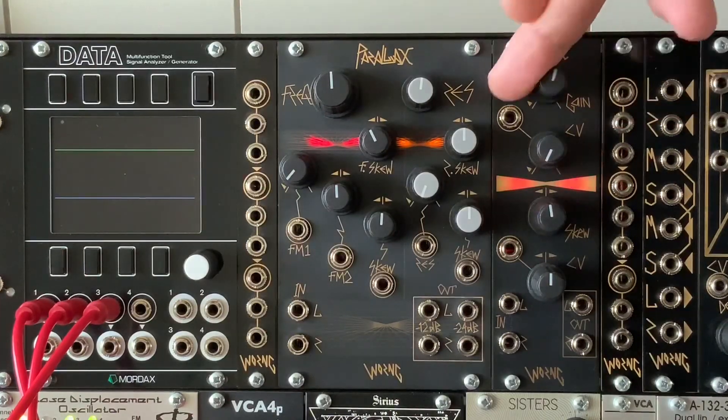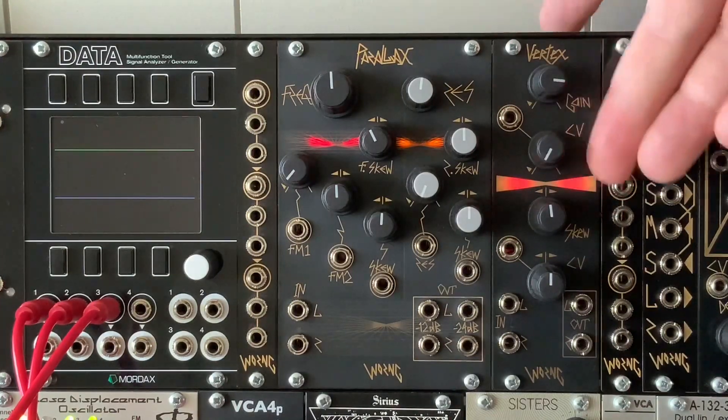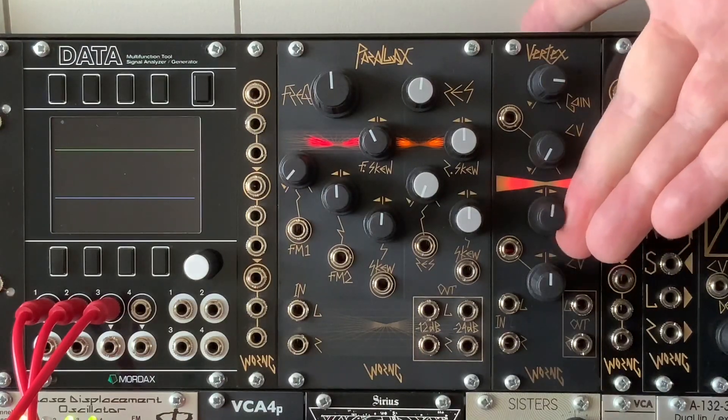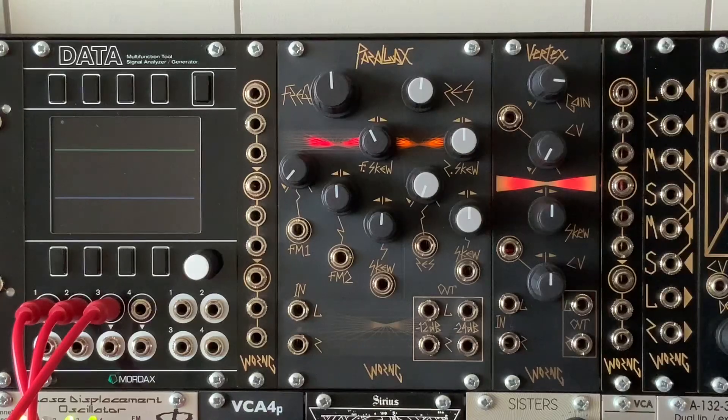The Vertex has a gain offset control, a CV input for gain, a manual bias for skew, and also a CV input for skew.